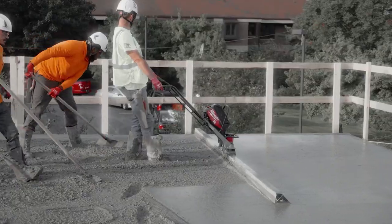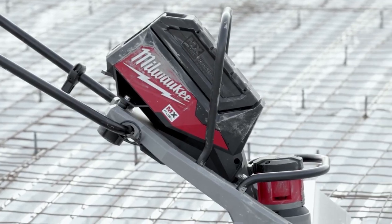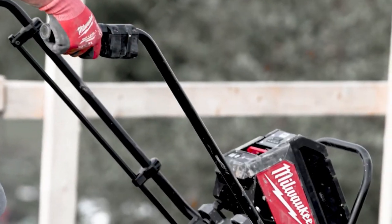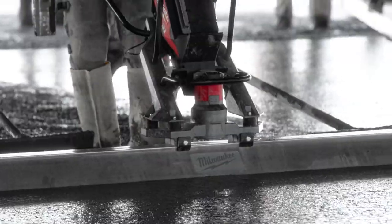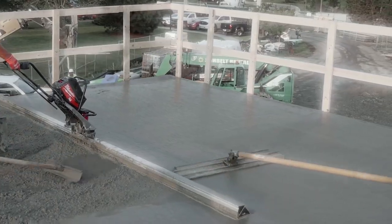It's safe for indoor or outdoor use. Plus, with One Key compatibility, you can track, manage, and secure your equipment from your mobile device or computer. Get the job done faster and more efficiently with the Milwaukee MX Fuel vibratory screed.